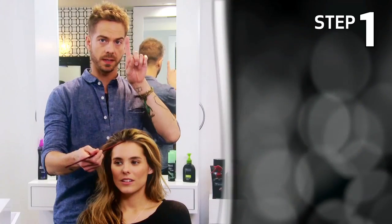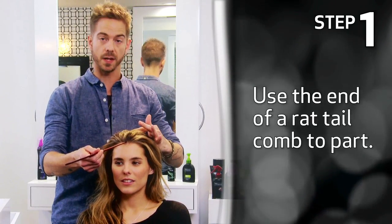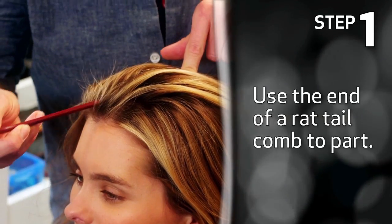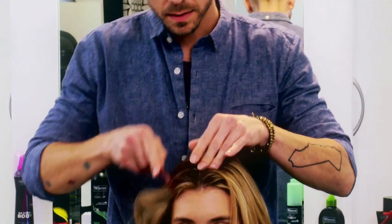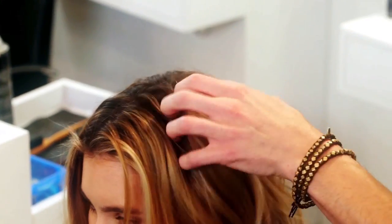Typically, find that center spot. Use a finger, place it in the back of the head where you want that part to end. Just going to slide that comb straight back to that finger, and pull straight up, giving you a nice, easy part.